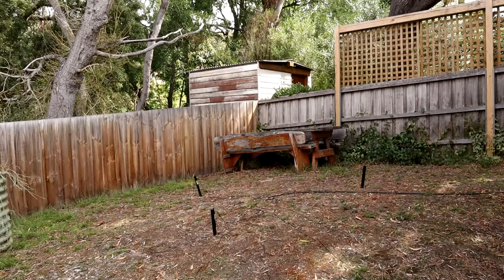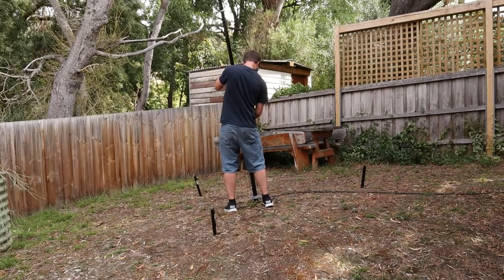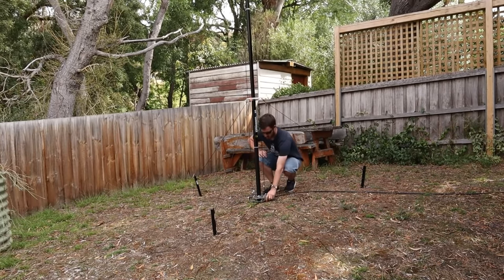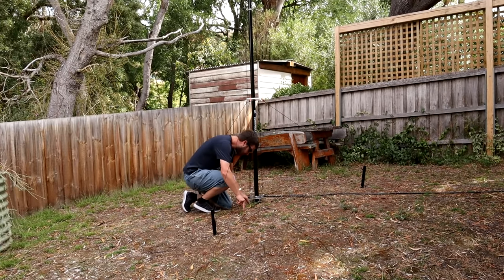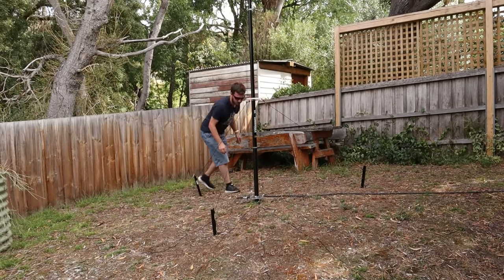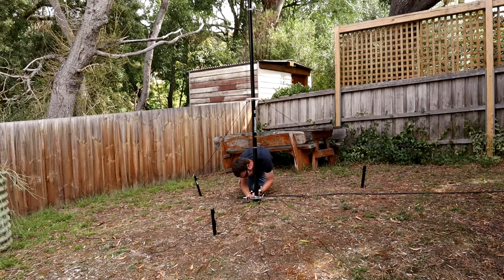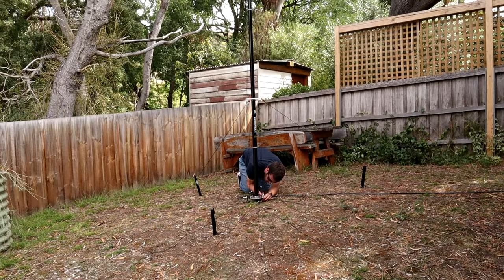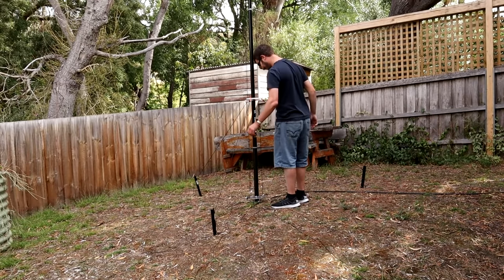Right, let's put this back up into place. That's looking vertical. Radials - got to put them back on. Can't understate how good having the wing nuts are - it just makes it that much easier to put the radials on. So that's set up now, pretty solid. Let's go inside and do an SWR test.